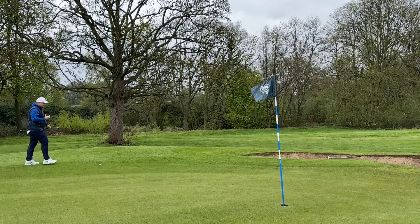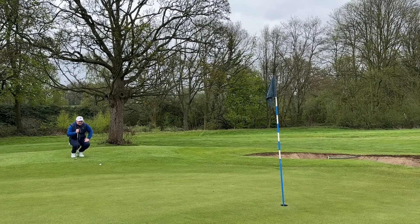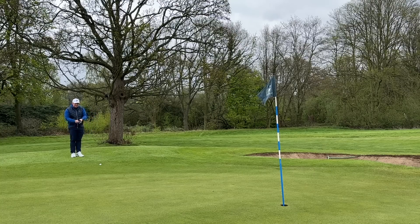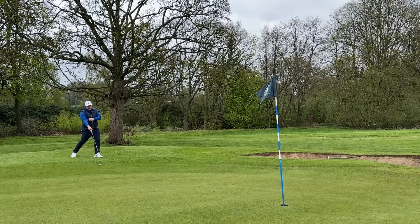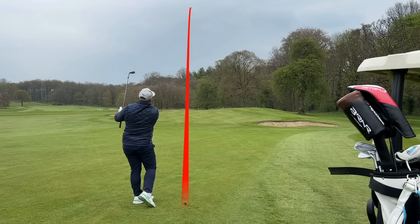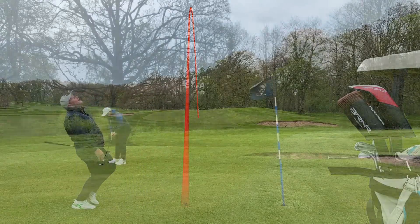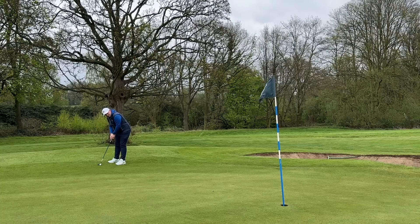I actually love how transferable this feeling is throughout the bag. After I did that video yesterday — which will be live on Get Good at Golf now — it feels like I can transfer it to the wedges. I came and tested the Vega wedge that you all saw on the channel the other day and it felt like I could even pitch better — I was pitching really close.